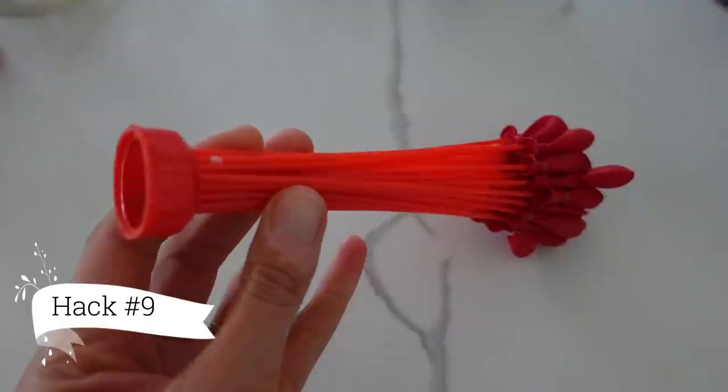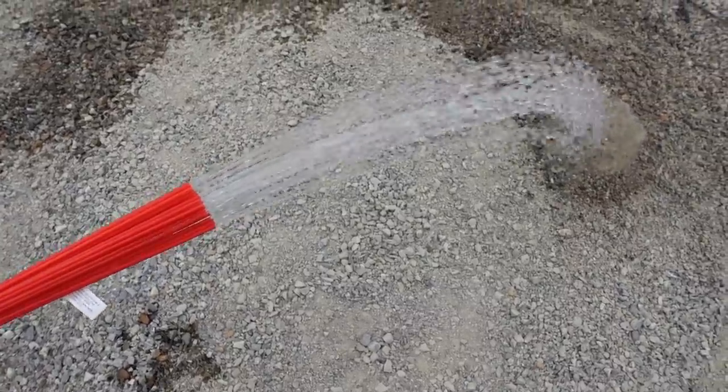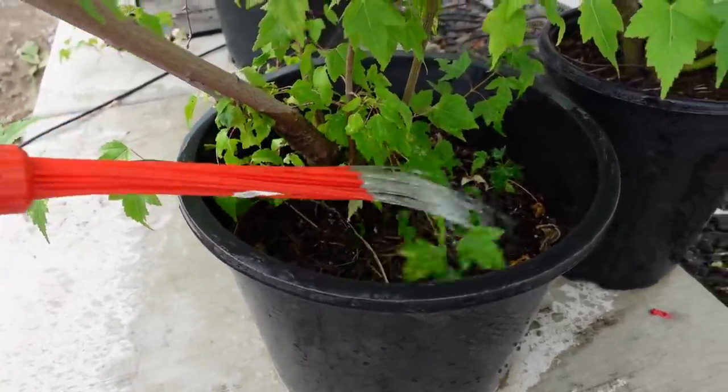The next hack is because of the kids. When you're filling up water balloons and they're left over, you're left with no water balloons, but you have a great spout — and you can use that to water your garden and potted plants.